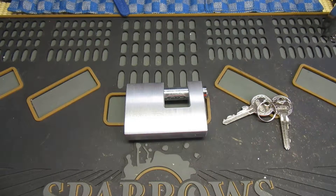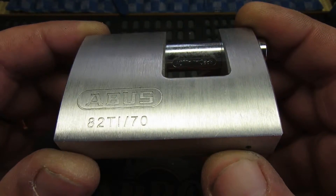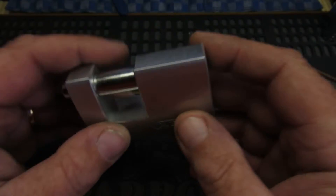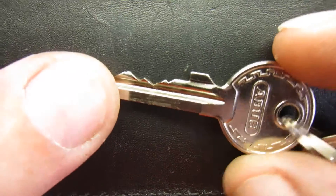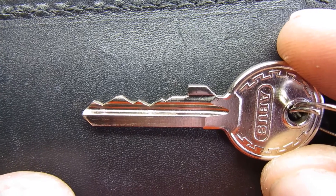Well hello again everybody. Today we have an ABUS 82Ti70 Shuttle Lock Tertalium. Here's the key bitting — 4 being quite high there, but not too bad.